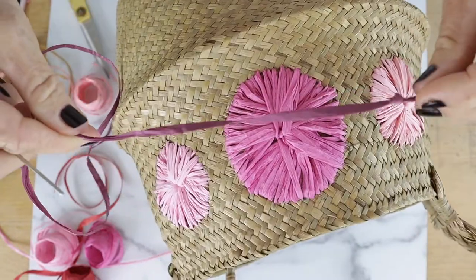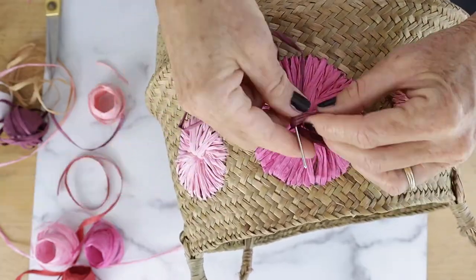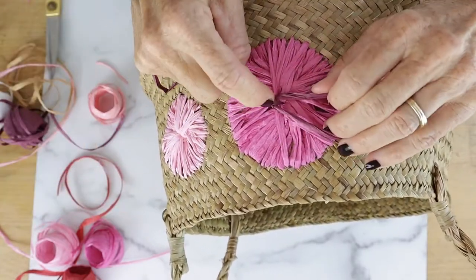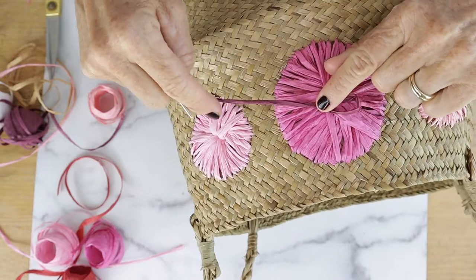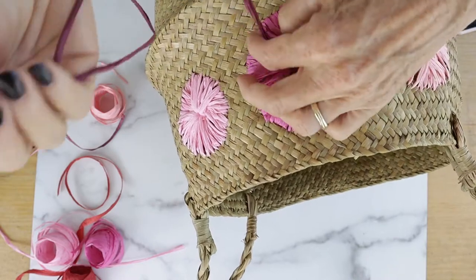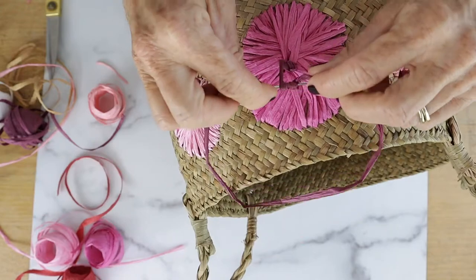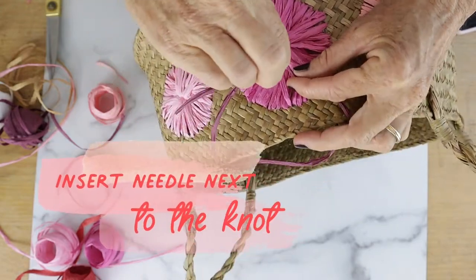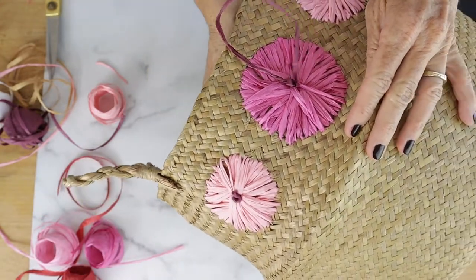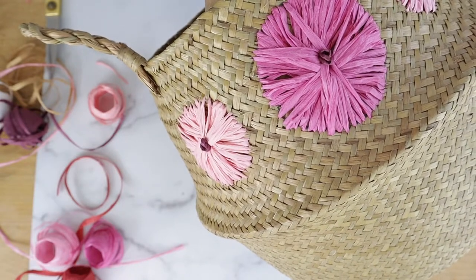Now let's add a knot to the middle of these little rosettes. You're going to make a knot at the top after you pull it through from the back, and gently slide that knot so it's not totally tight. Then take your embroidery needle and wrap the raffia around four times, then insert the needle right next to the knot and pull it through.